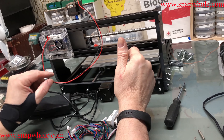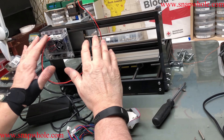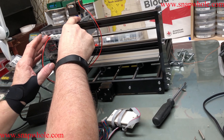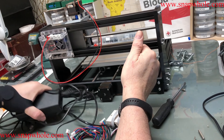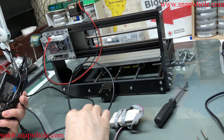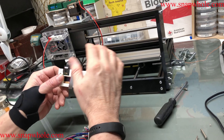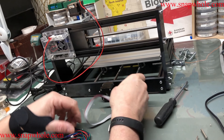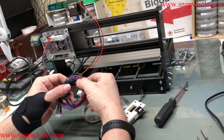Good evening. We did the base frame, we did the gantry, we mounted the control board and the motor. Now we need to do the wiring. This is the power supply, this is the control cable, this is the offline controller, and we have three stepper motor cables.